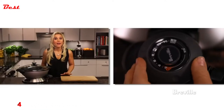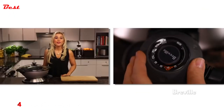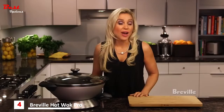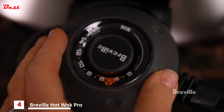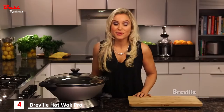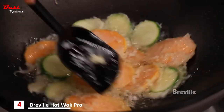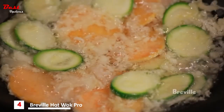Heat settings one and two are ideal for slow cooking less tender meat. Three and four are great for casseroles and soups, scrambled eggs, and even oatmeal. Five through eight are best for curries and pastas. Nine and ten for shallow frying in a small amount of vegetable, peanut, or canola oil. Always cook a few pieces at a time to ensure crispiness.